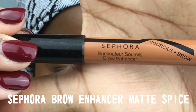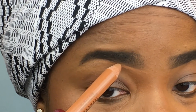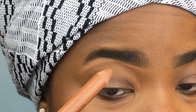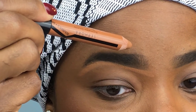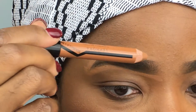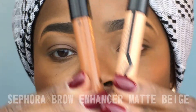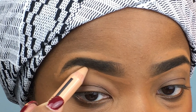Now let's clean it up. I'm gonna go in with my Sephora Brow Enhancer — I have two colors. First we're gonna go in with the skin tone color and line both the top and the bottom, to help clean up the brow and blend in any stray unrefined edges. Then I'm gonna go in with the lighter color for a little bit of a highlight right underneath the arch.